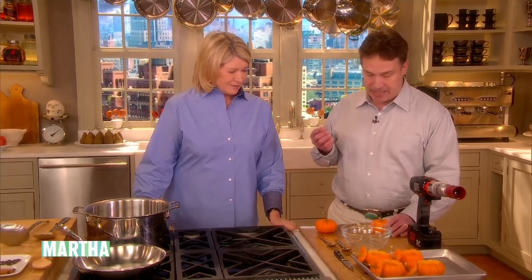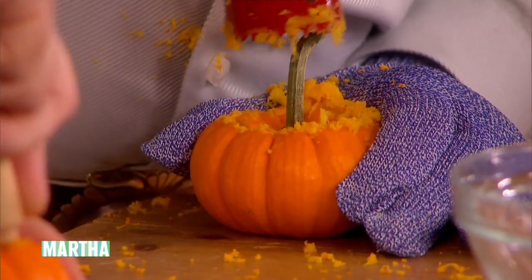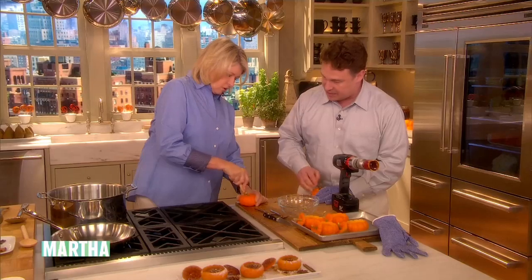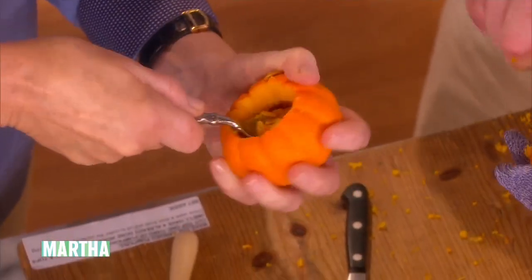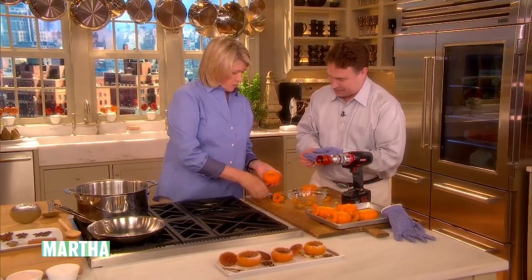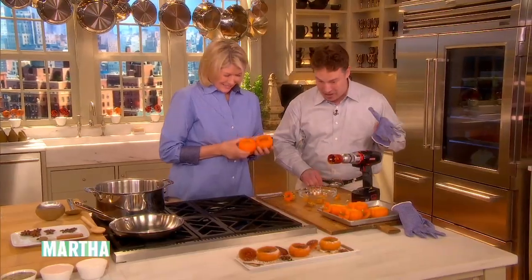Candied pumpkin can be so good. Here we go. The other thing about it — if you have to do 500 of them for service, and I do, it's not going to happen easily. So just scrape out all the seeds and all the gunk, so you end up with a nice clean edge, a nice clean hole. Well, not everyone is Martha.